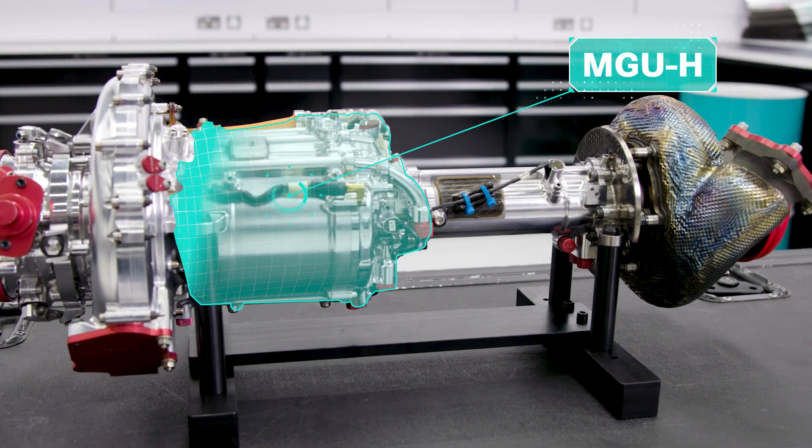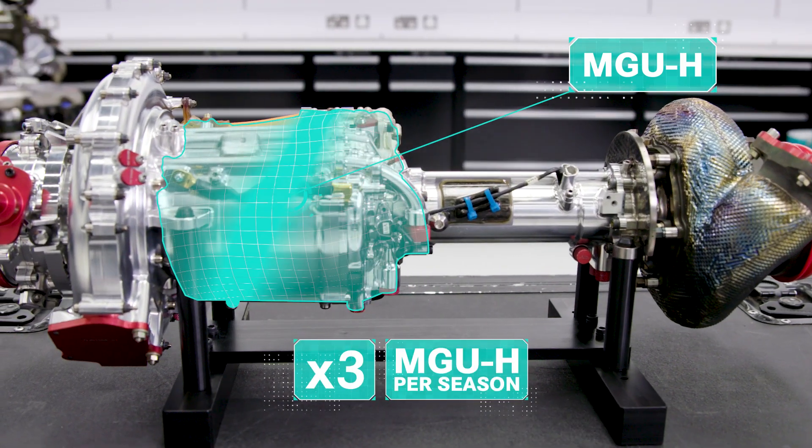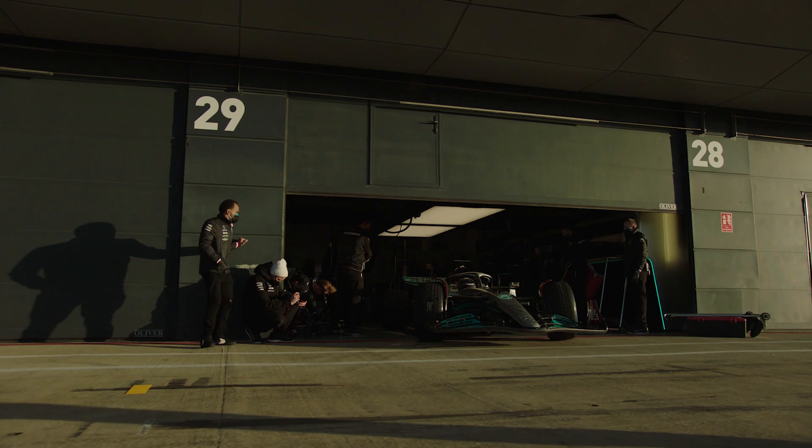The drivers are allowed three MGU-Hs a season, and as with other power unit elements, if they need to use more than that they'll take a grid penalty.